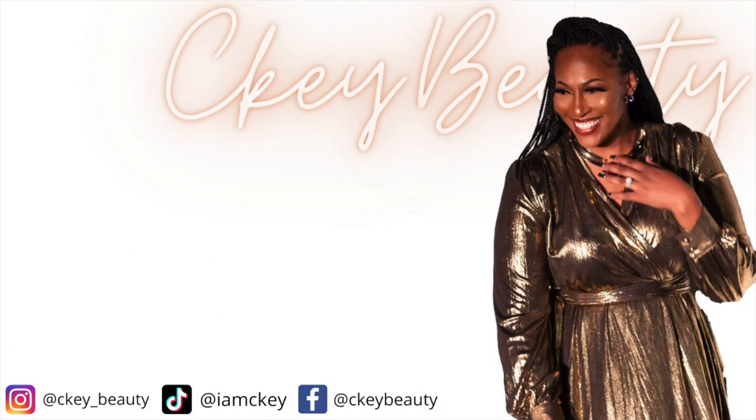Confidence is key, you know what I mean. A woman feels good when she's looking pretty. I don't need no Benz, Lexus, or Range Rover — just give your girl a bomb CK Beauty makeover.